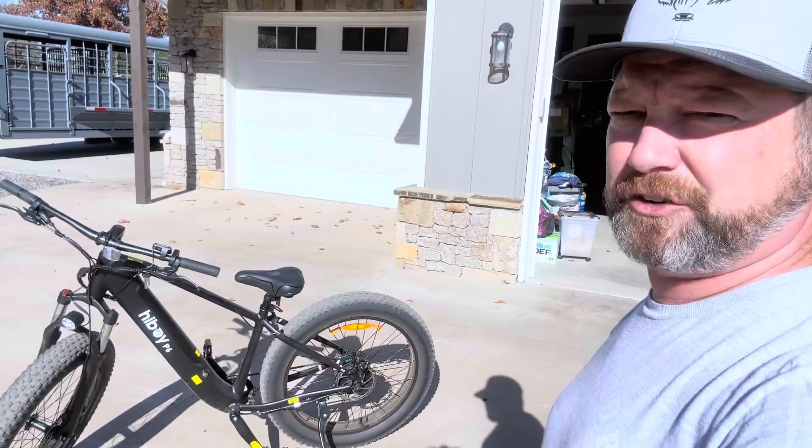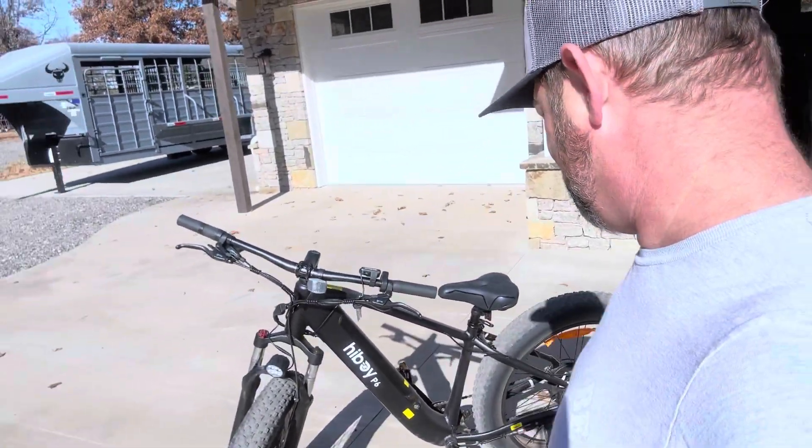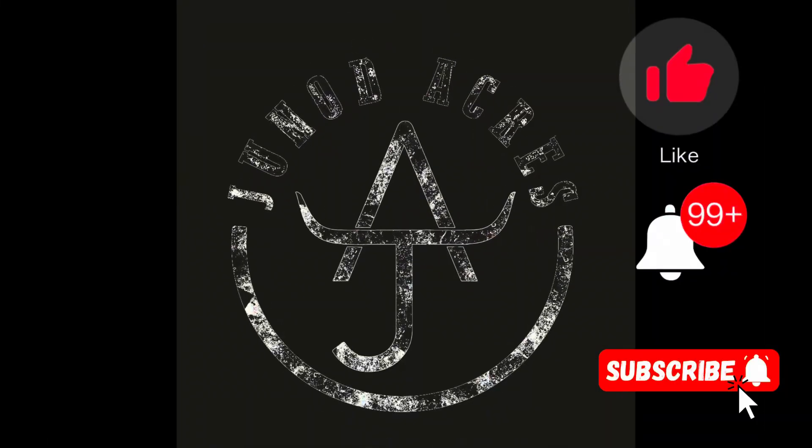We love the scooter, now I love the bike. It is definitely a win — I would recommend it.